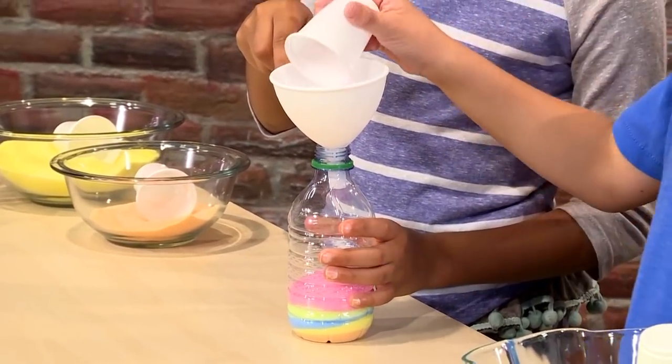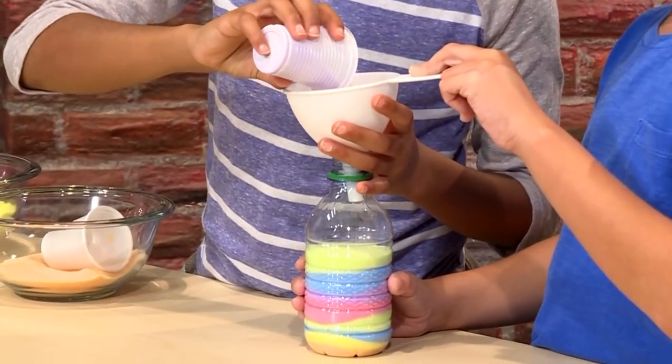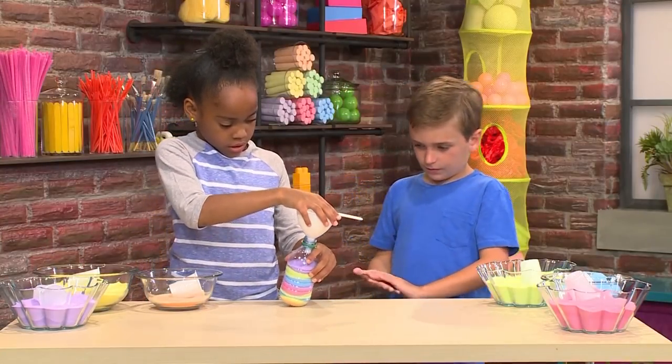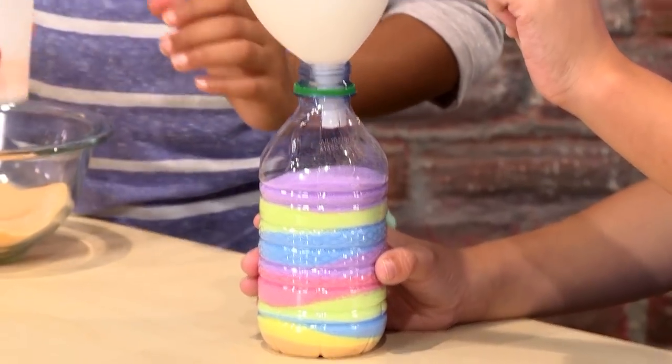Last but not least, some pink — I'll fill about half a cup of it. I'm adding a little bit more so it looks better. Now I'm gonna tilt it to make it even. You just keep on layering the colors you want, and then at the end you'll have a colorful sand masterpiece. We'll just shake it a little bit to make it even.